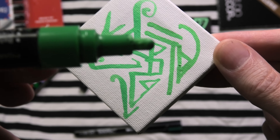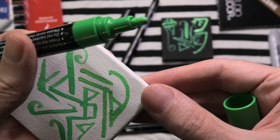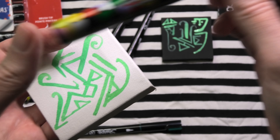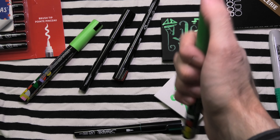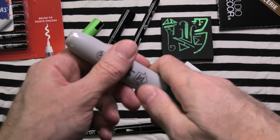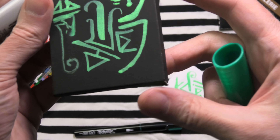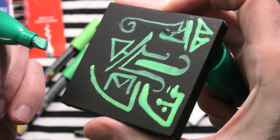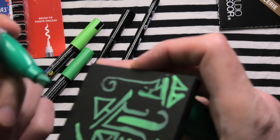This would be more similar to the bullet tip option on the Sharpie Creative Markers. Sharpie shows that it has one of the widest possible ranges of markers from a single company — so many different types. And here is a different type: this is Sharpie Metallic.